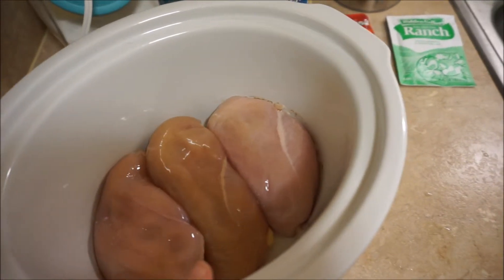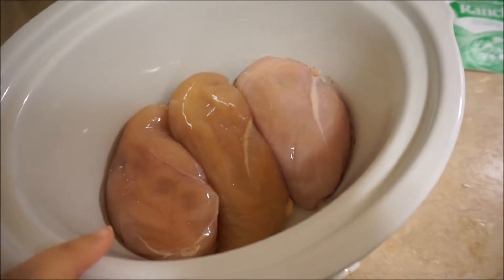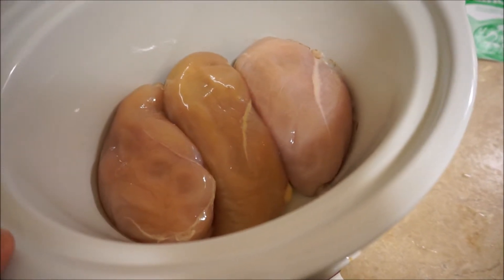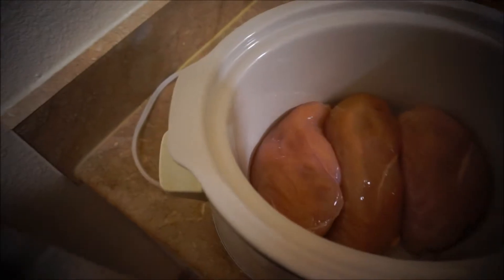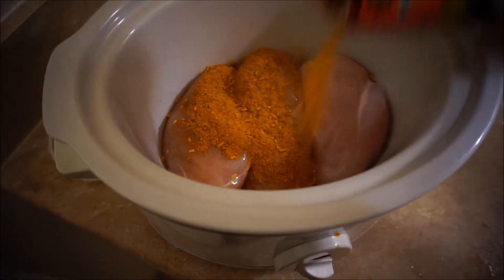You need two to three chicken breasts, but these are pretty big so this will last me for a while. What we're gonna do now is sprinkle on our taco seasoning, just all over the chicken breasts.